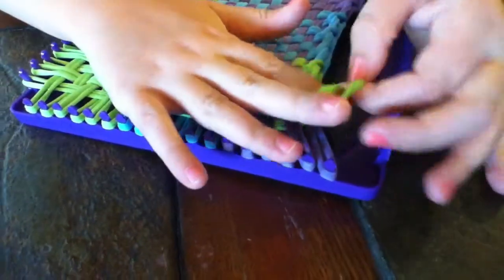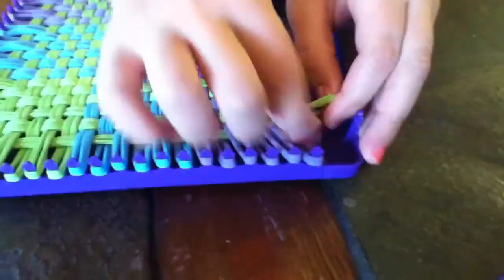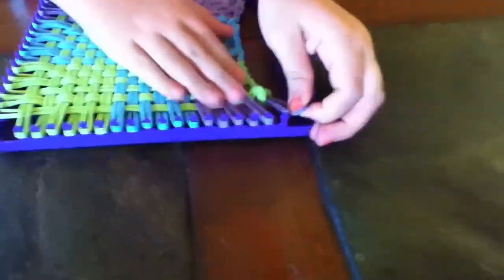When you get to the corner, it's actually very simple. All you really have to do is stretch over — you just take it and go like that. That's all you really need to do.